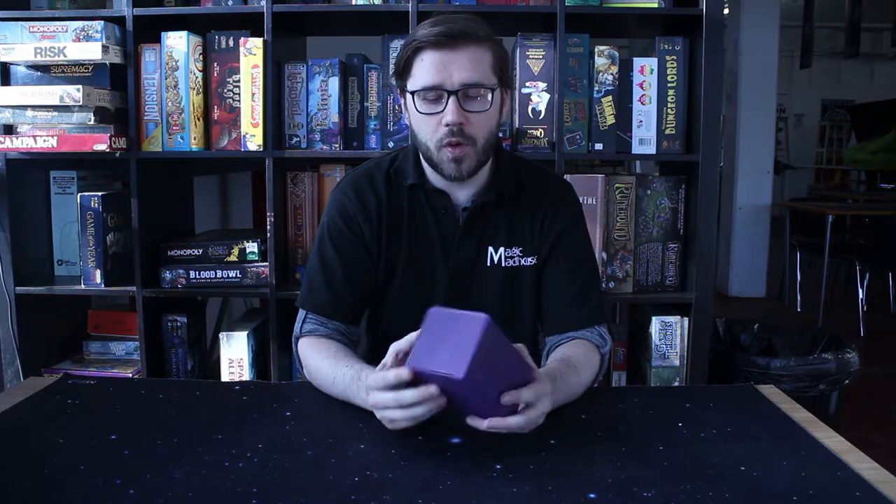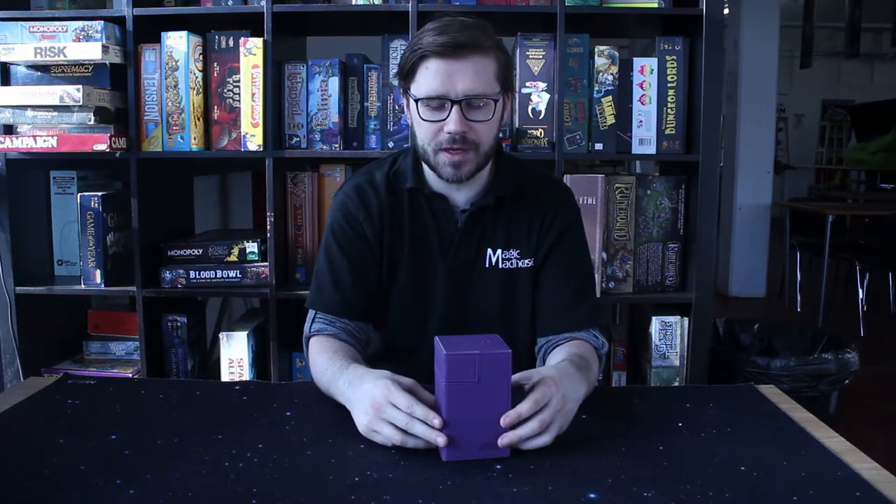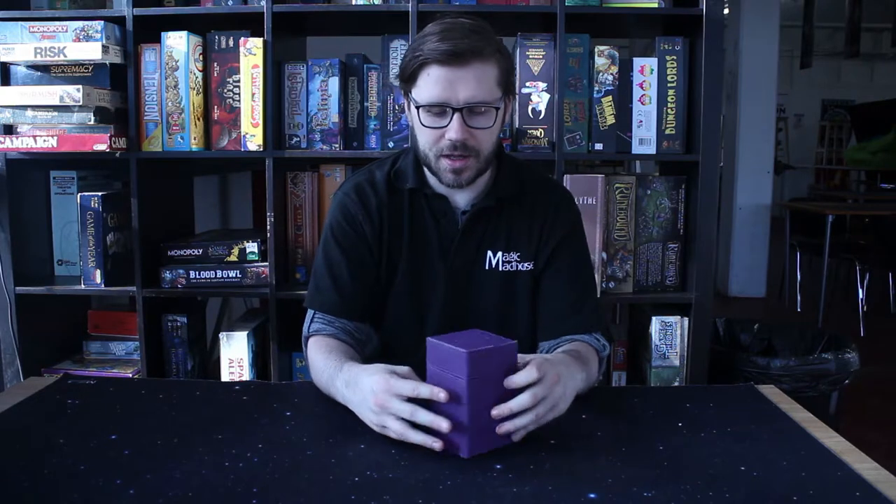This is the Ultimate Guard Flippin' Tray for 100 cards, purpose-built so that you can carry around a single deck of cards for your favorite TCG in comfort and style.